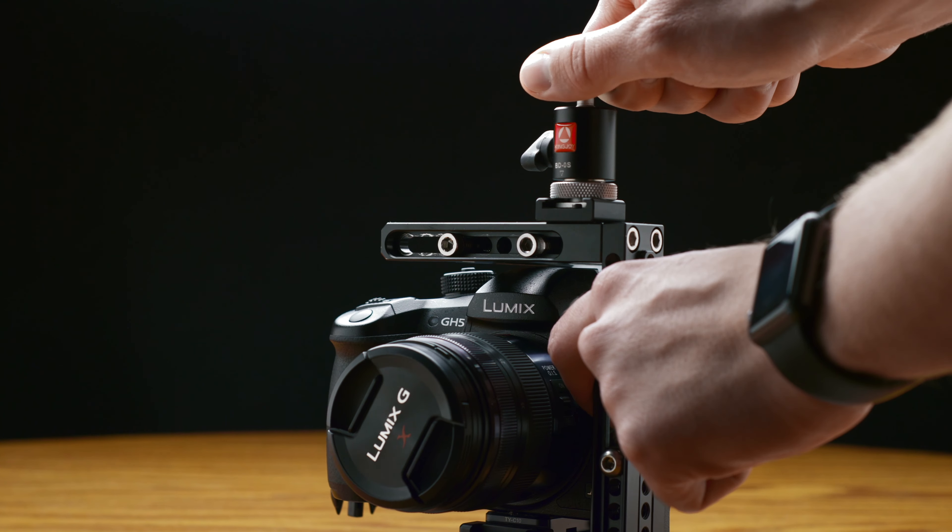In the center of the mount, there is a knurled knob with a quarter-20 thread to make it quick to add or remove your monitor. This mount gives you 360 degrees of rotation and 180 degrees of tilt, and it is a joy to use as you don't have to loosen or tighten a knob like you do with more traditional mini ball heads.